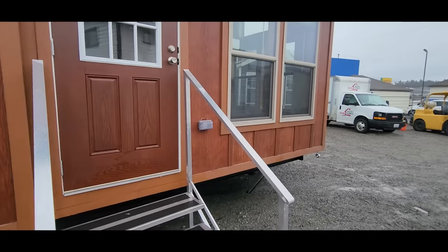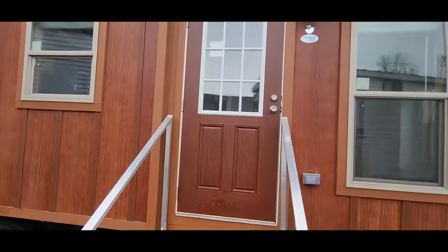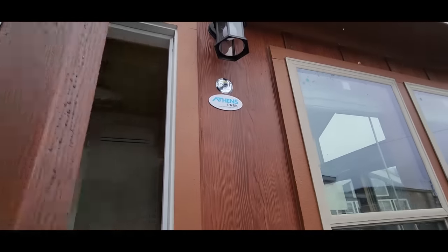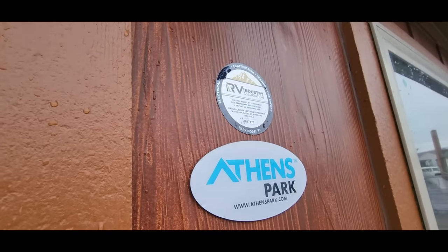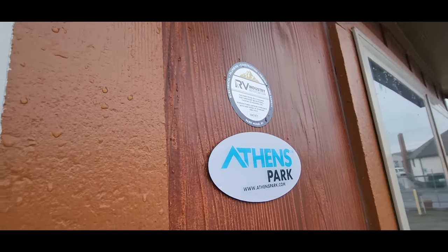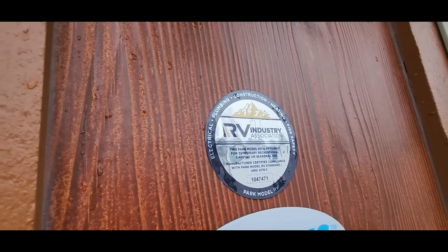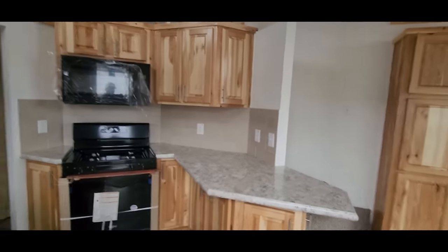It always comes with an exterior outlet and outside light. This unit is 12 by 35 — it's a 399 square foot park model. As long as we stay under 400 square feet it'll be a certified RV, and all of our units are park model homes, so that's all we deal with.